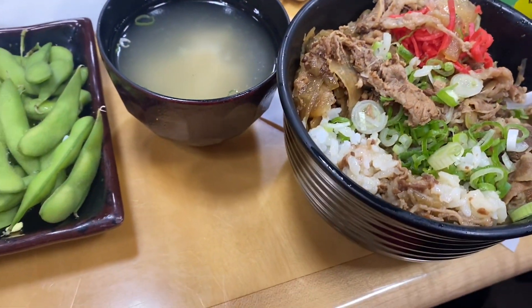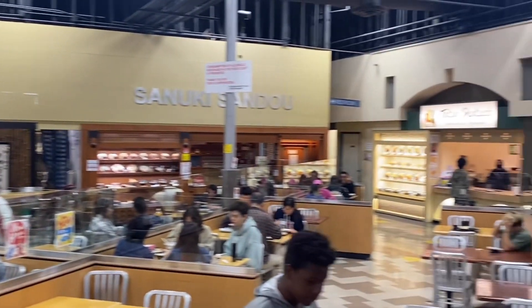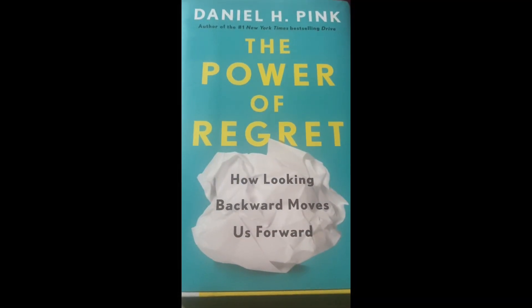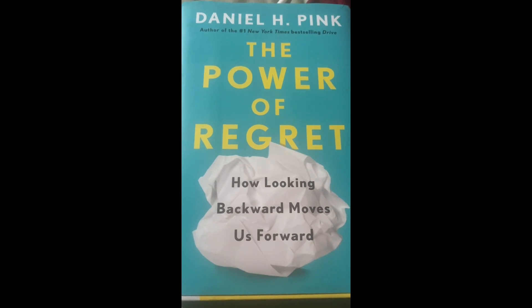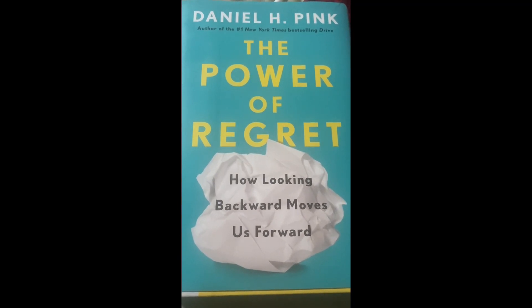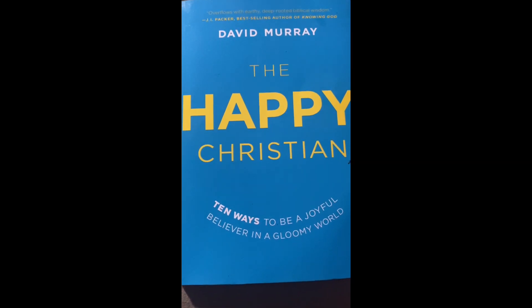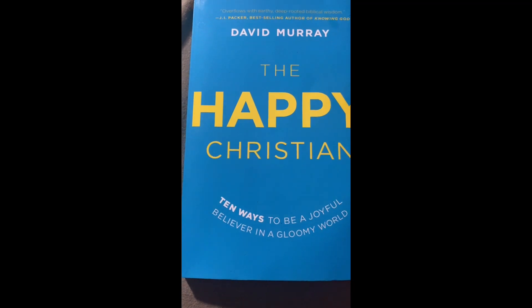Monday night we went out and enjoyed food at Mitsua Market — they have a wonderful little food court. I did start reading The Power of Regret for the 100-day project, but I changed the book to The Happy Christian, which will be a better choice for me.